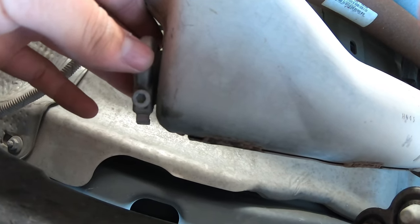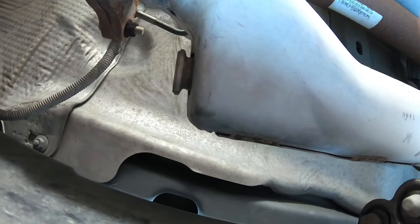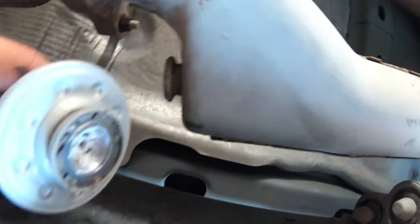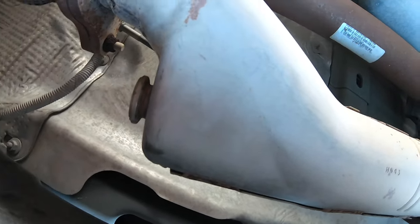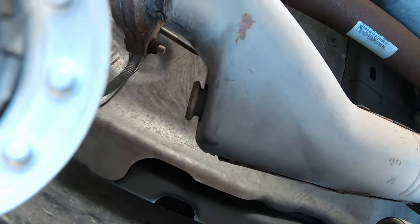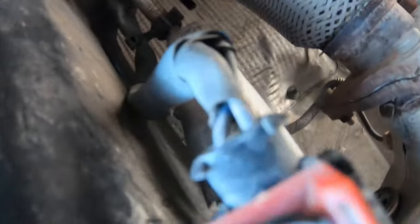You unscrew the allen key all the way, open up the clamp, and then your DPF should come right off. Watch out — there's a little bit of white material that falls out as you open it and take it off. This is where we're going to spray — I'm just going to route this sprayer through here.